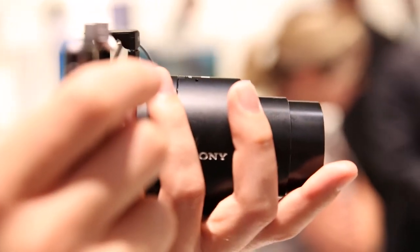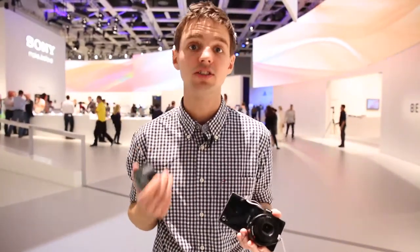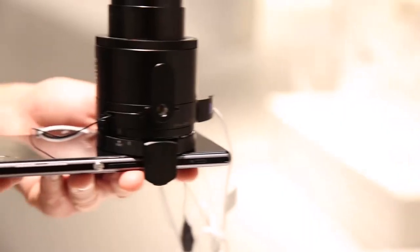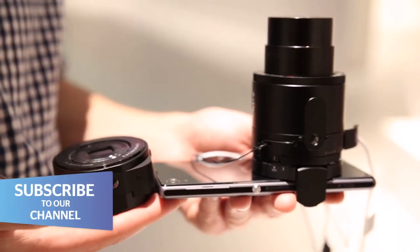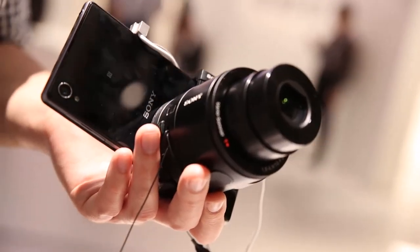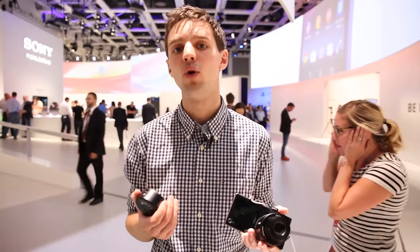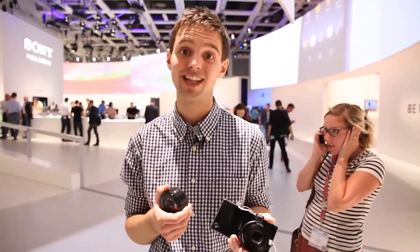So that's Sony's QX10 and QX100 lens cameras. I quite like them both, especially because they connect to not just Sony phones — they'll work with your iPhone or any compatible Android handset. Whether they'll have any real staying power is up for debate, but I personally quite like them and would prefer to take one of these around with me than a compact camera. I'll certainly be looking forward to the results when we get them into our test lab.